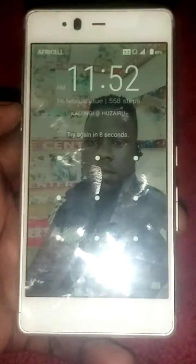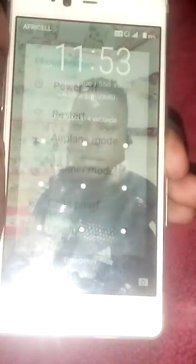So what you need to do first is to power off your phone. Power it off. After powering it off, proceed to the next step.